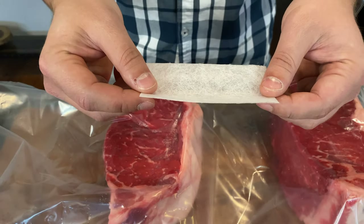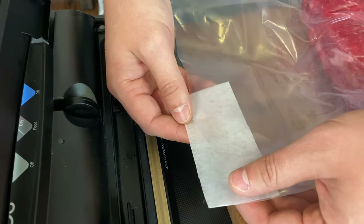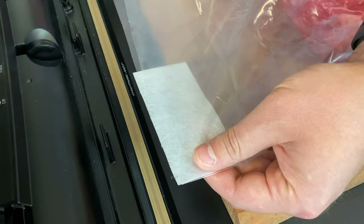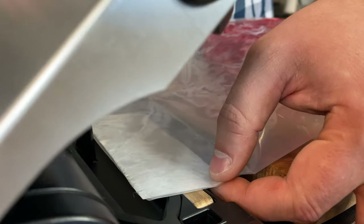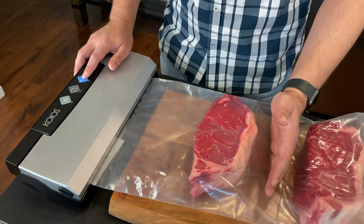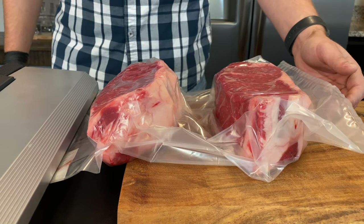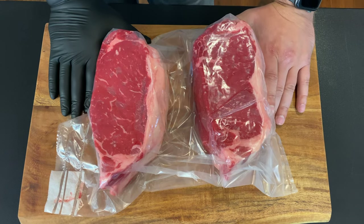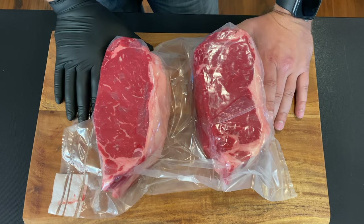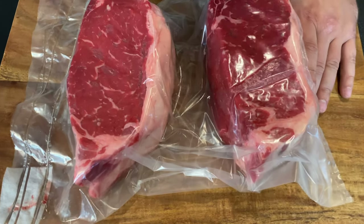The folks at the Umai company really thought this whole process through. They included this filter media that helps when we're trying to suck all of the air out — it helps keep moisture in and keeps bacteria out, and this filter media comes in very handy. It is super important to have handy tools that will help you in your dry aging experience. Our bag is vacuum sealed. We're not going to be able to get rid of all of the air, but that's okay because the bags will do all of the job for us.